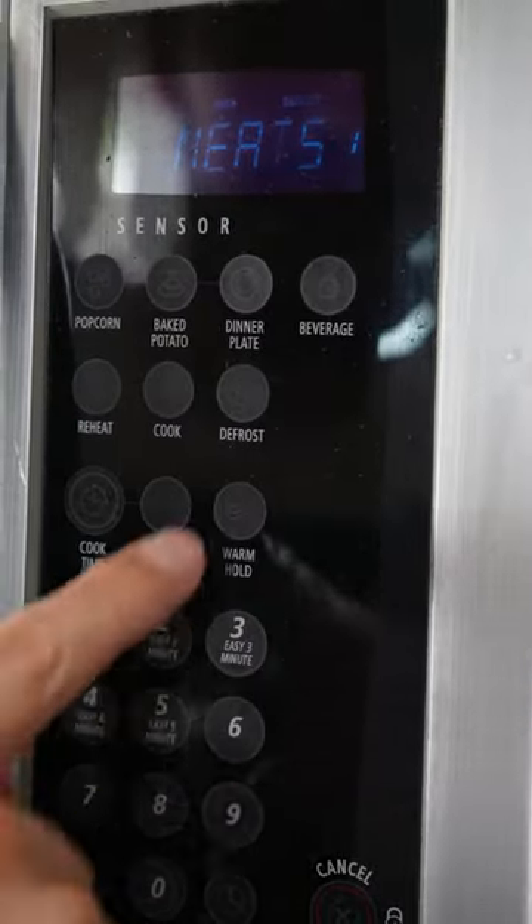The first step is we have to put it on the defrost setting. We're gonna choose meats and I'm gonna click start.